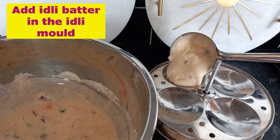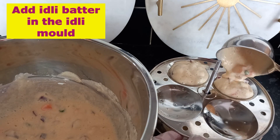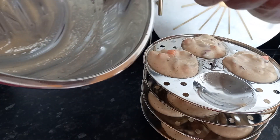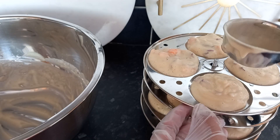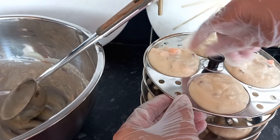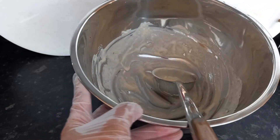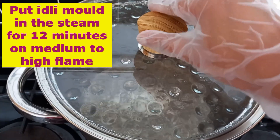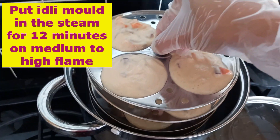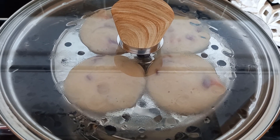I'm adding the idli batter into the idli mold like this. Our idli is ready to go in the steam. We are going to put our idli mold in the steam for 12 minutes on medium to high flame. If you think you need more water for steam, you can add it.